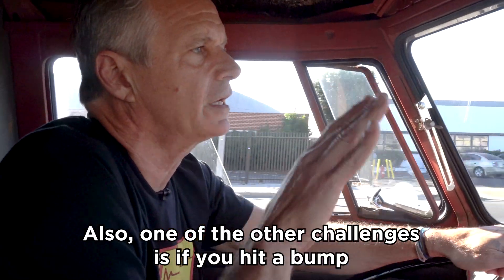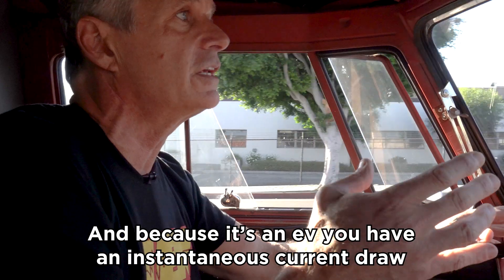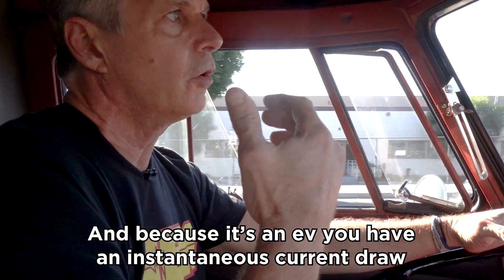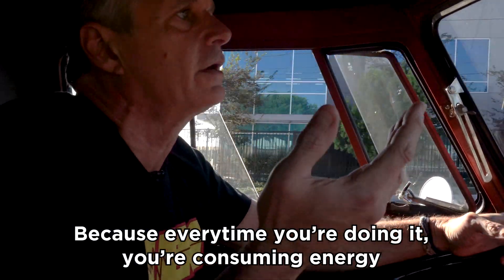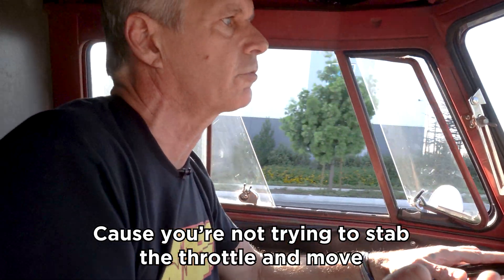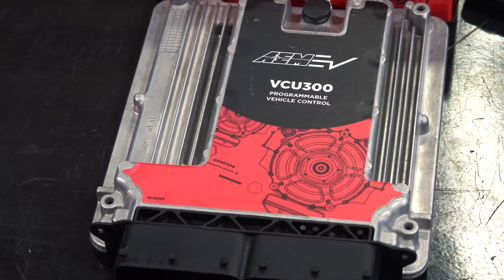It's challenging for the driver — it's almost like you're on the brake but you don't want to be. One other challenge: if you hit a bump, the suspension is sprung really hard because it's lowered. Your foot tends to stab the throttle and come off, and because it's an EV, you get instantaneous current draw — XL or D-Cell. We need to put a filter in to dampen that, because you're consuming energy that's not needed. With the VCU, we feel like we can filter and damp that out.